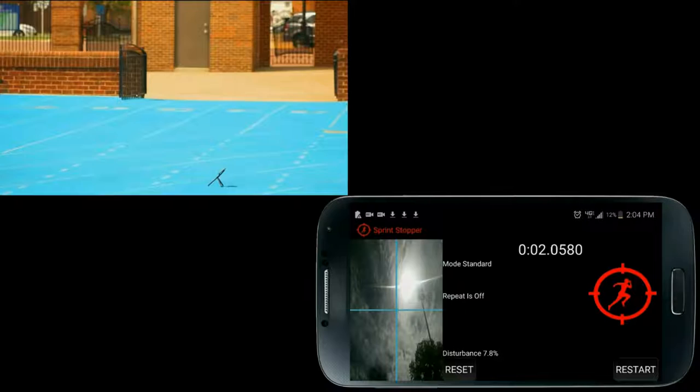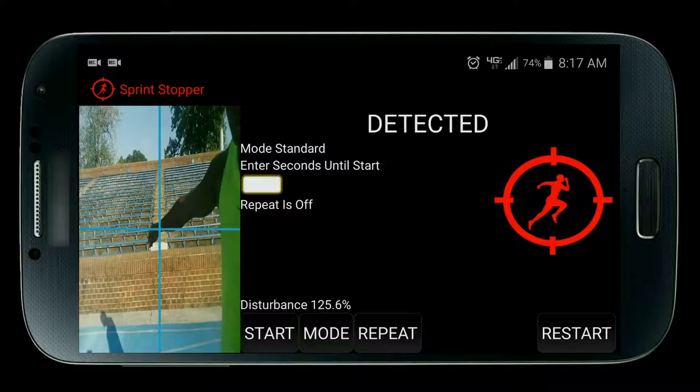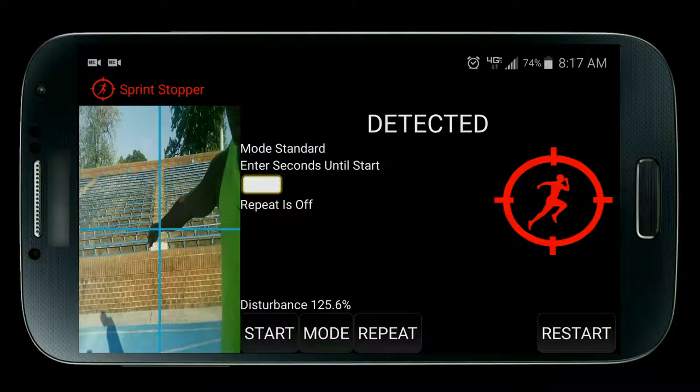Once I cross the finish line the timer stops — it's just that simple. Notice the disturbance at the bottom of the screen. That is the amount of change in scenery around the center of the blue crosshair. You want it to be as close to zero as possible, and if it goes over 25, detection will be triggered. So be sure to point the center of the blue crosshair at a solid, motionless background.